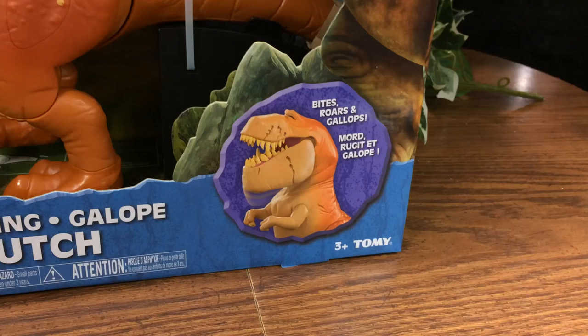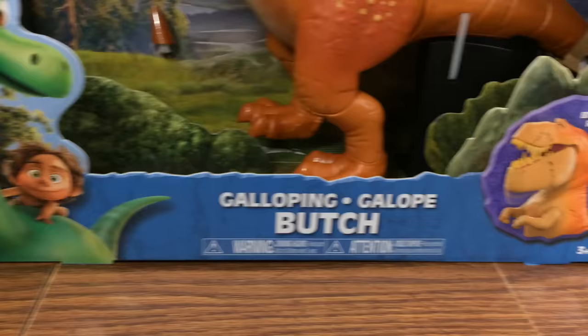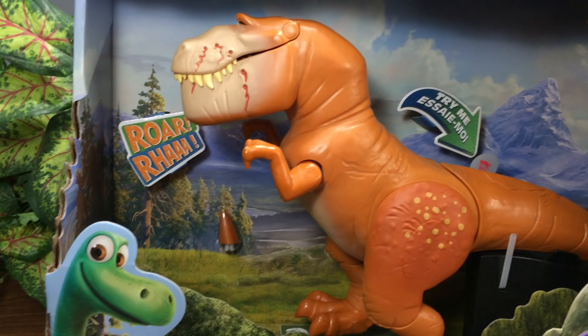On the bottom right you have a 'Bites, Roars, and Gallops' little circle rock graphic in purple. 'Galloping Butch' is in the middle. There's a warning: choking hazard, kids under three. Arlo and Spot are on the bottom left. You can see there's a 'Try Me' which lets you try the feature on the tail — he gallops and roars. There's also a tail piece on the back wall.